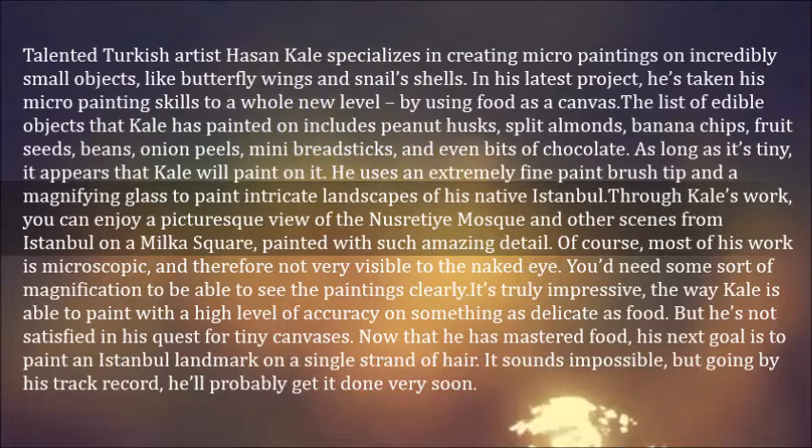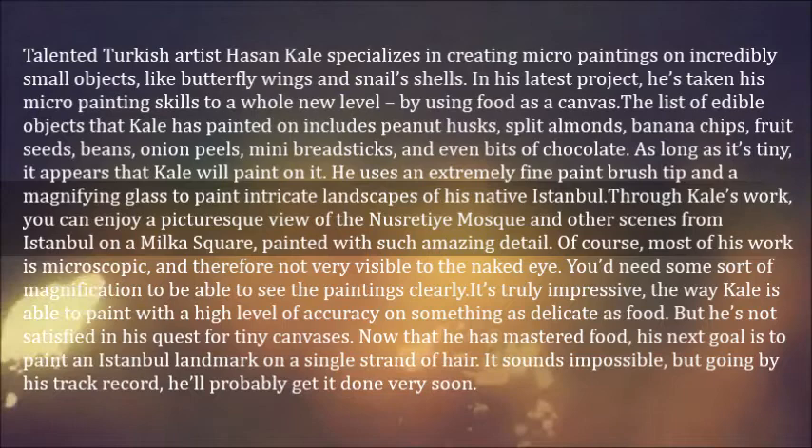The list of edible objects that Gale has painted on includes peanut husks, split almonds, banana chips, fruit seeds, beans, onion peels, mini breadsticks, and even bits of chocolate. As long as it's tiny, it appears that Gale will paint on it.